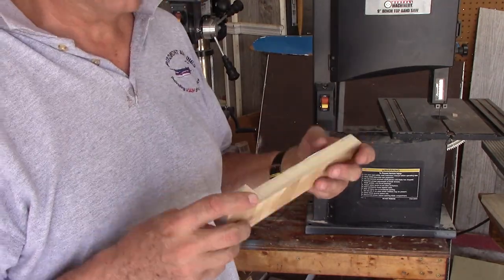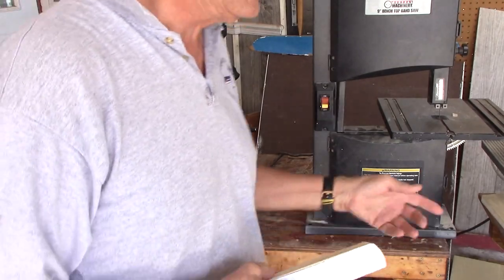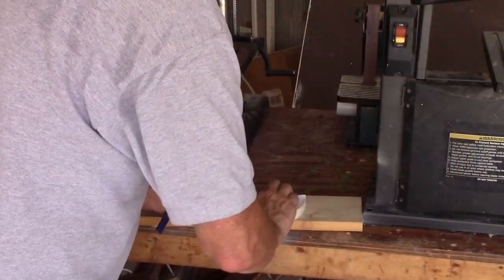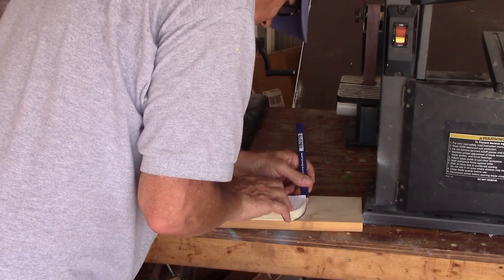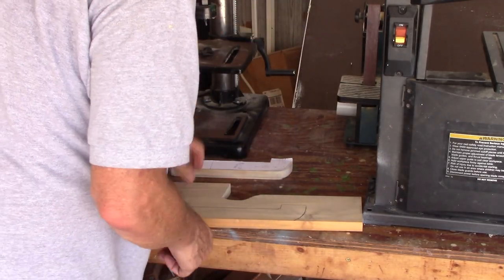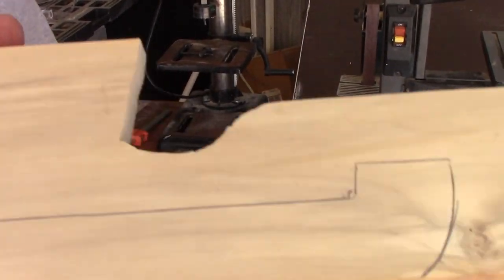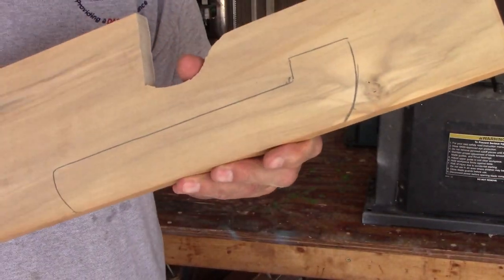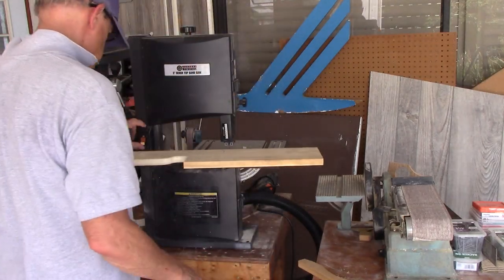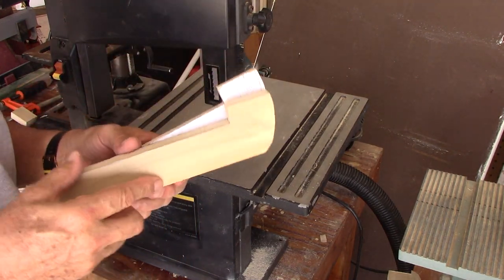This one's done. I'm going to trace onto the nice piece of wood for the next one. I've got that traced on there now. That one's cut out. See how it compares to the first one.